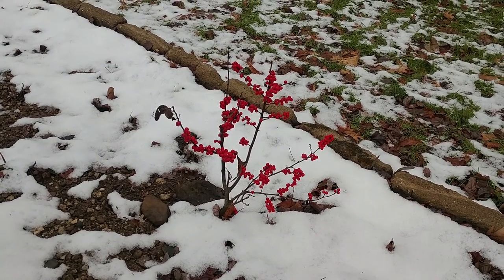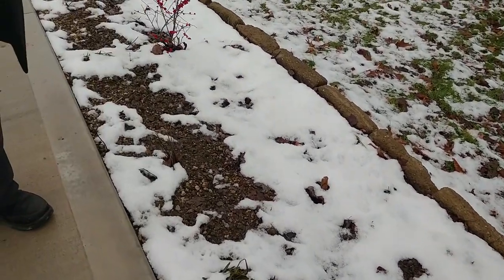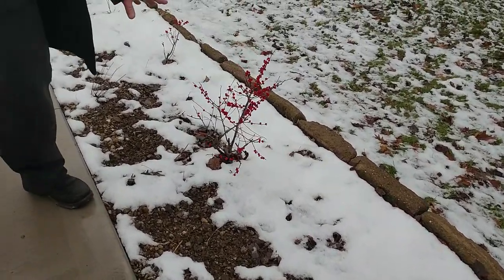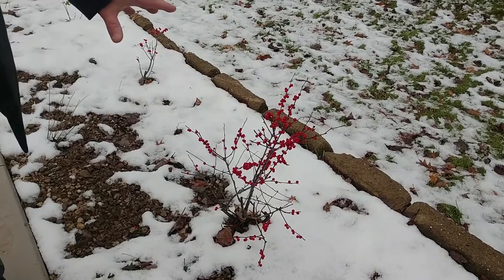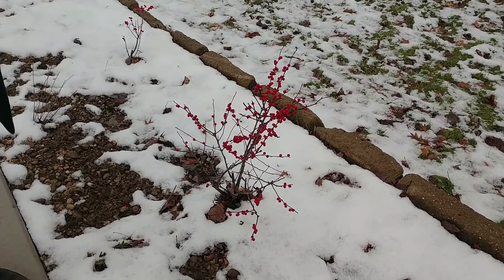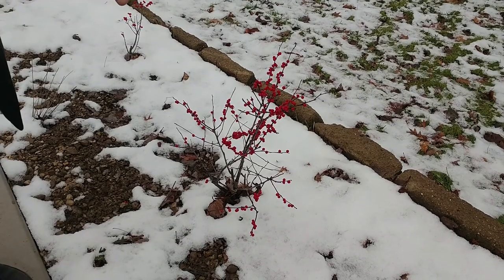This is a female — this one's really looking good. I have a couple more in here. This little spot here has another female. This particular shrub here I have three layers going on — you can't see them because they're under the snow, but next year I should be able to get three more plants off that.